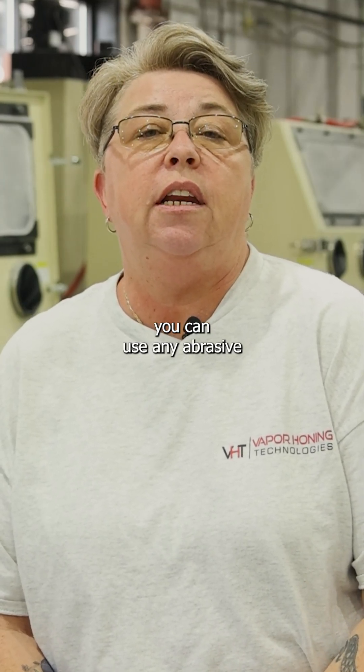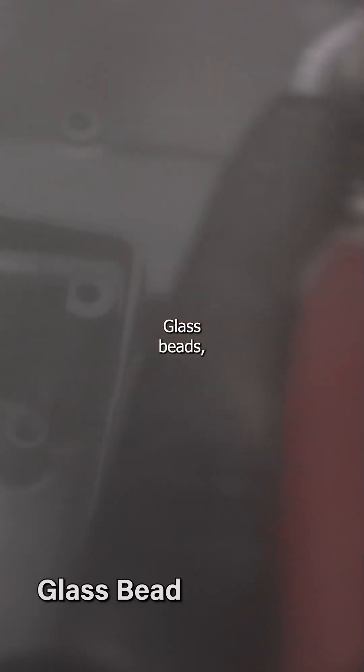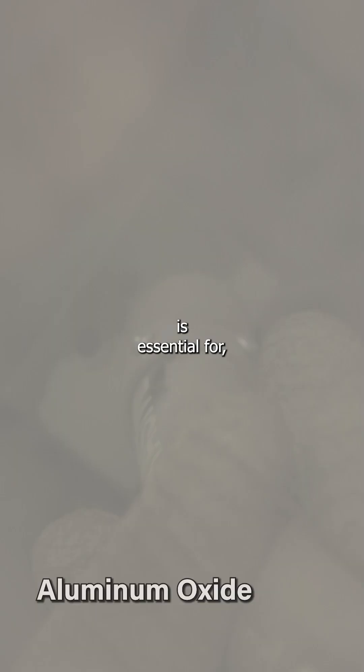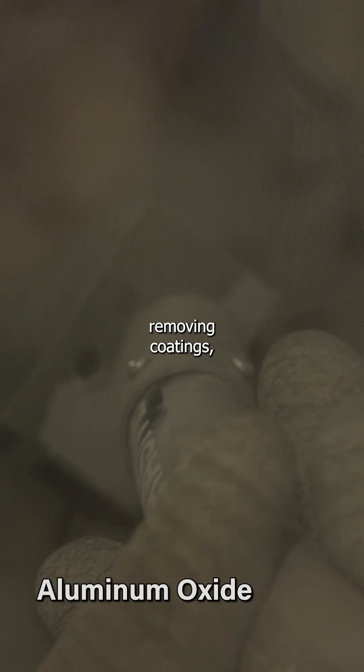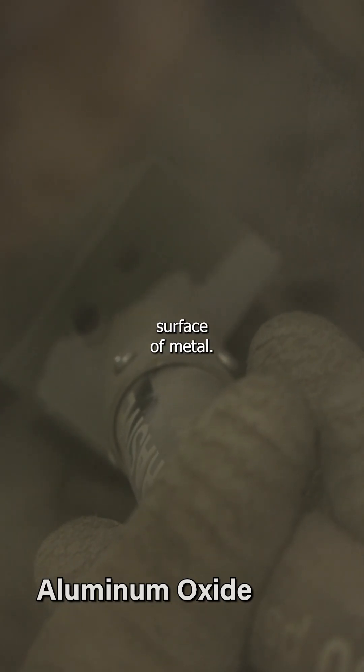Using dry blast, you can use any abrasive like aluminum oxide or glass bead. Glass bead is usually good for polishing. Aluminum oxide or silicon carbide is essential for prepping a coating, removing coatings, removing oxidation, and any contaminants off of the surface of metal.